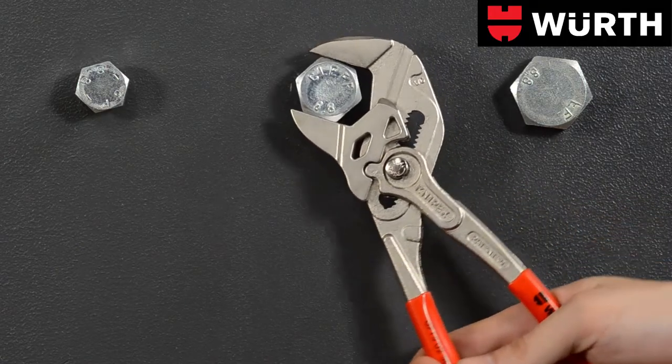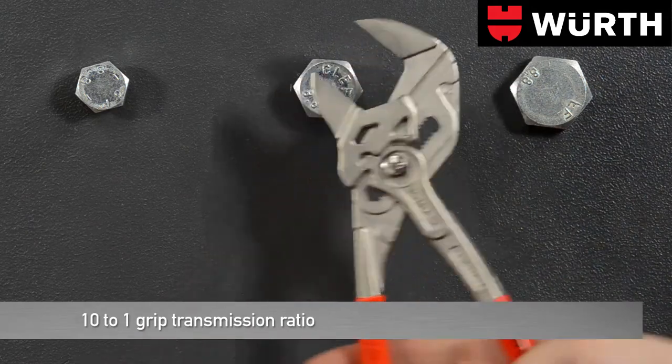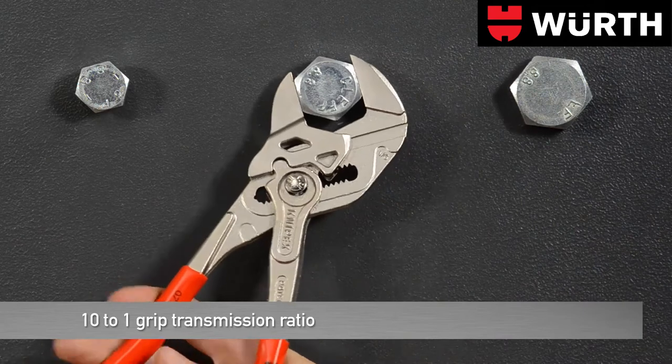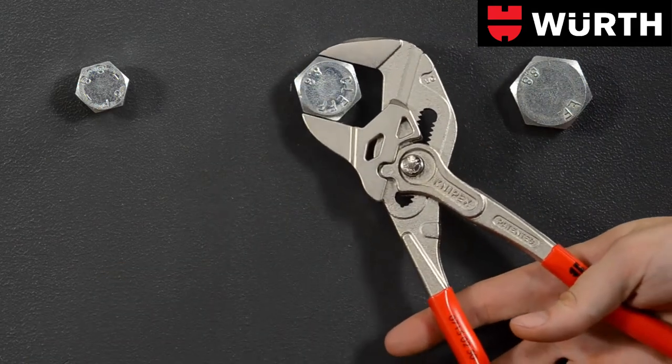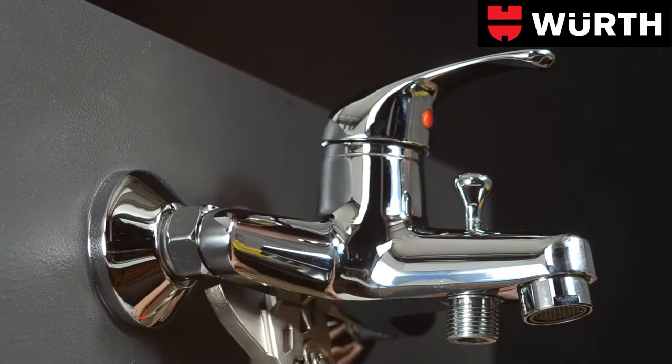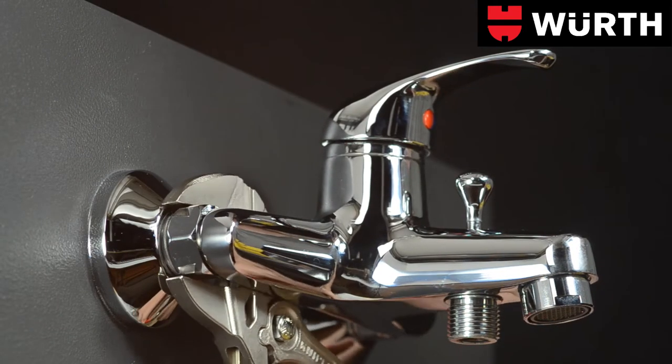Bolt heads and nuts are easily loosened or fastened due to the lifting action of the gripping jaws. The pliers wrench works according to the ratchet principle. The pliers wrench is ideal for assembling parts with sensitive surfaces such as chrome plated valves.